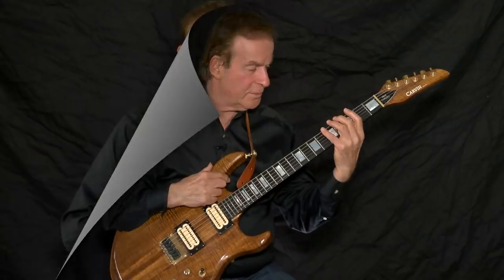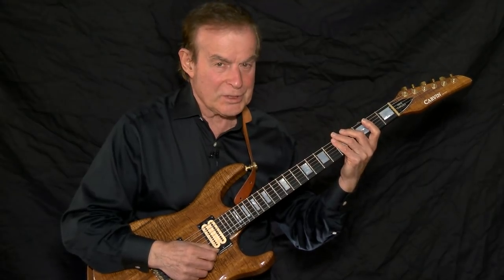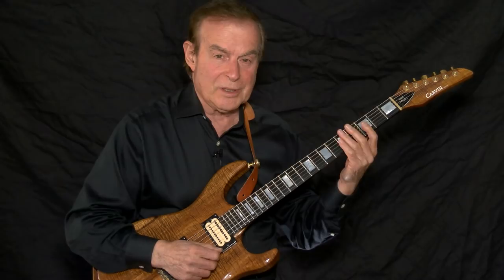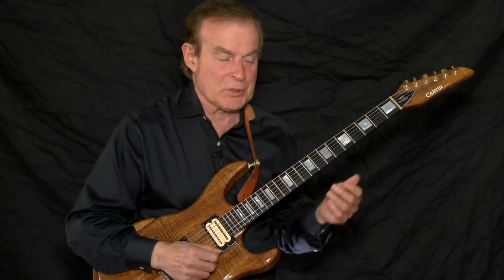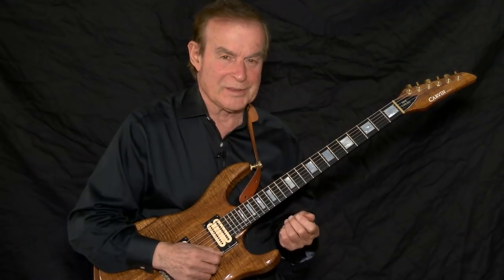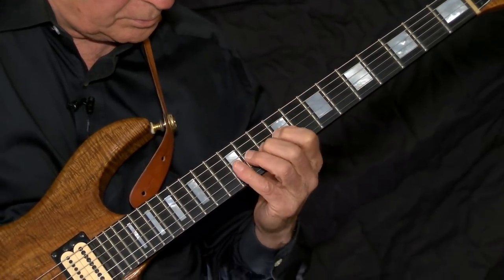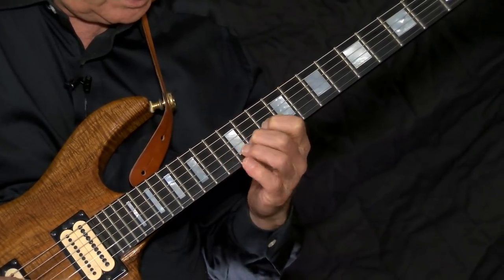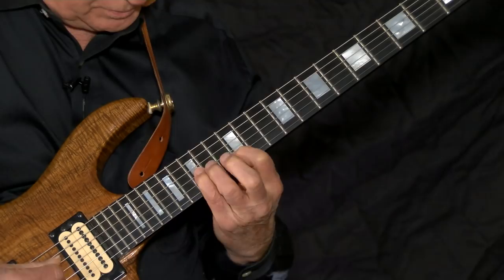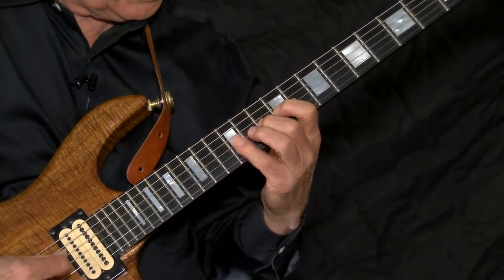Let's move on to the major scale. The major scale is very much like the pentatonic scale. We have a basic scale that sends us back and forth across the neck and we have a scale that sends us up and down the neck. The difference is we use three notes per string to move back and forth on the neck and four notes per string to move up and down the neck. I'll move around the neck using three and four notes and give you the number of notes I'm playing per string.